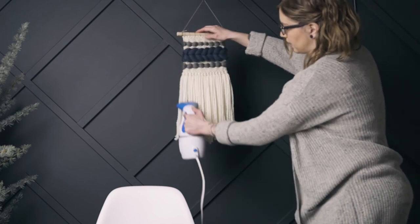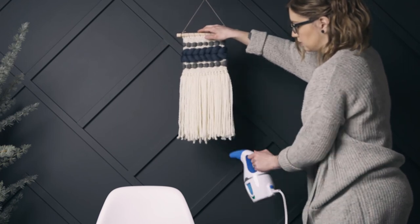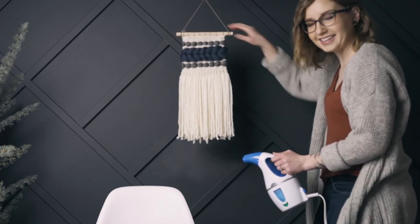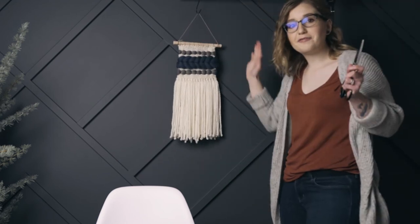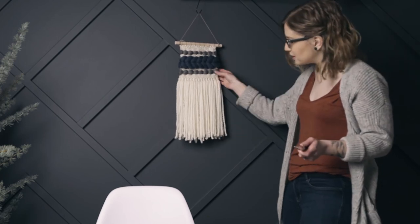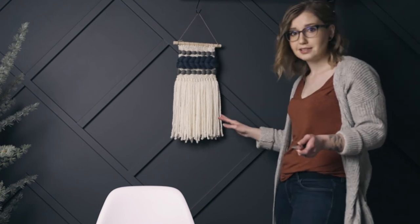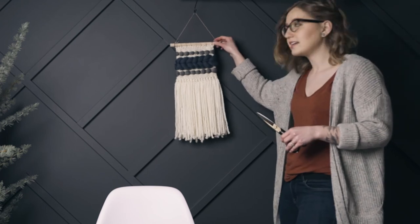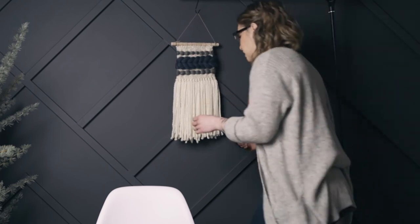That's looking really, really nice now. That's it for steaming. The next thing and the very last thing we need to do is just trim up this fringe so it's nice and straight. If you like that uneven look you can skip this step — this is totally personal preference, and that's what I love about weaving, so much of it you can just do whatever you want. I'm going to trim it up nice and straight. I think this type of weaving just lends itself well to a nice straight fringe, so I'm going to go ahead and do that. That's where you're going to want some nice sharp scissors.